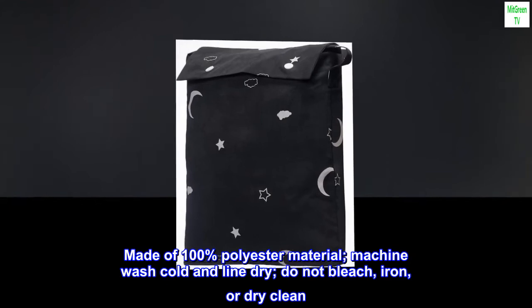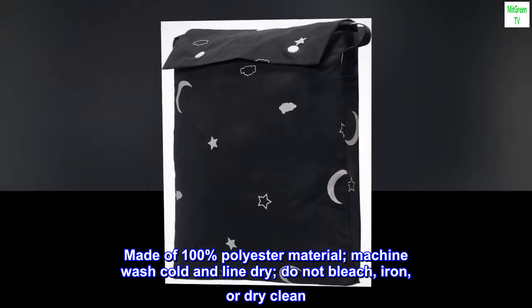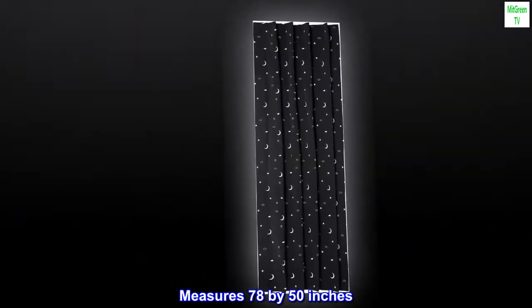Made of 100% polyester material. Machine wash cold and line dry. Do not bleach, iron, or dry clean. Measures 78 by 50 inches.